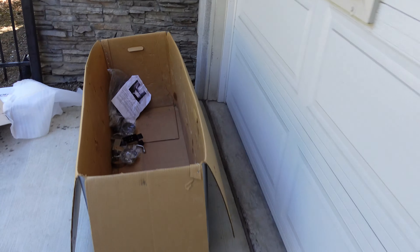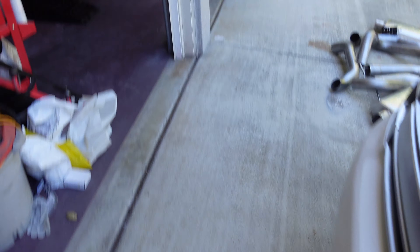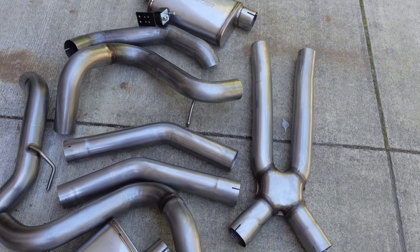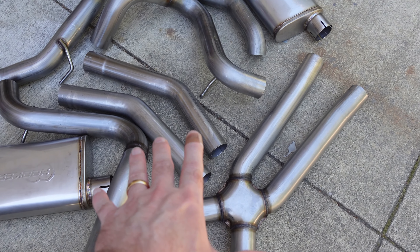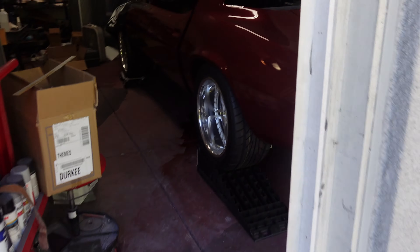This is the Hooker Black Heart kit, custom made for this car with the four-link. This thing just bolts in and shouldn't give us any trouble, except up front it's designed for Hooker headers which we don't have, so we'll have to do a little bit of modification for the pipes to fit on the cats.